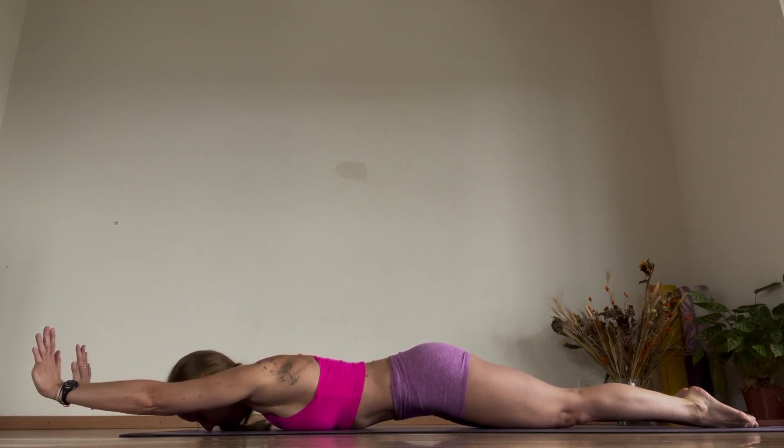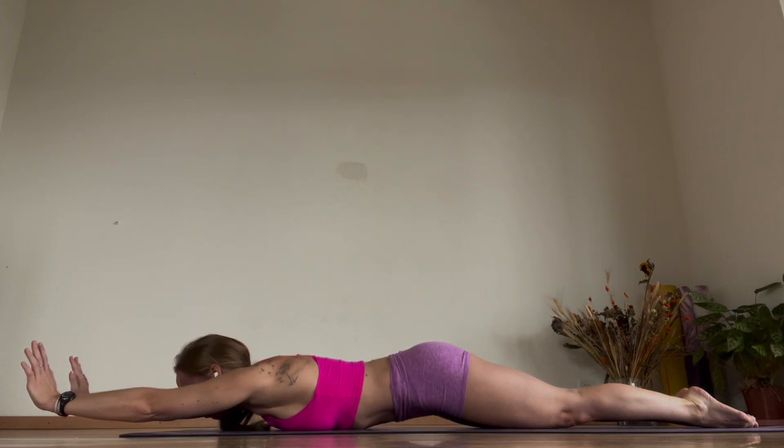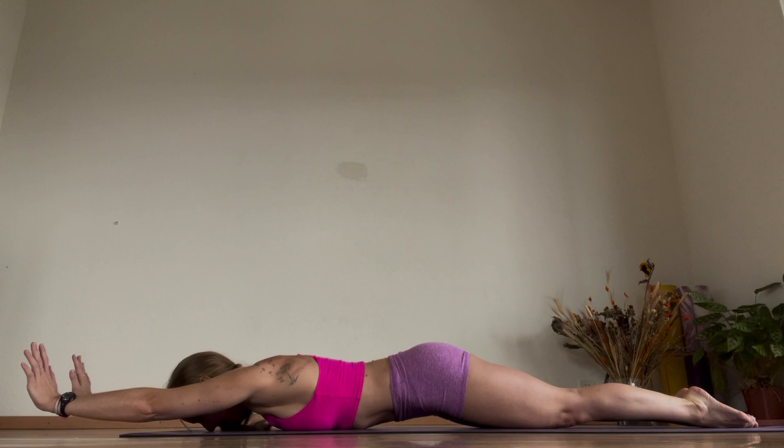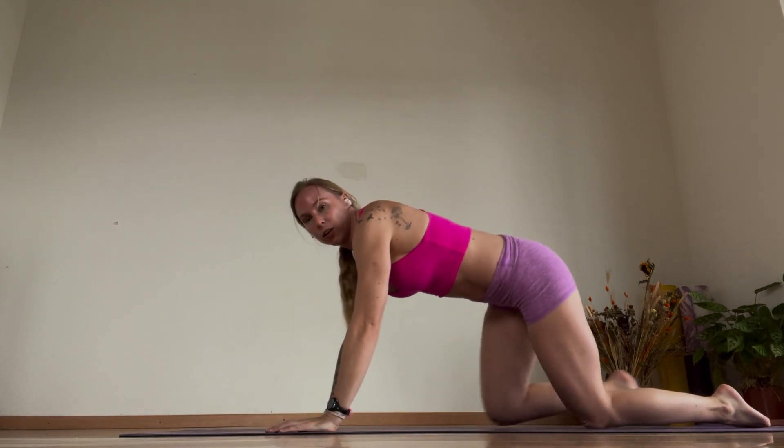Holding here for five, then look forward for five. Do this for about 35 seconds. This is going to really help you build that strength, alignment, and core, along with your shoulder flexibility, shoulder strength, and core alignment all in one.